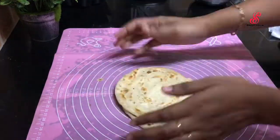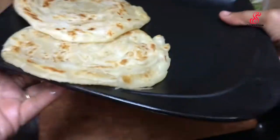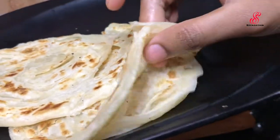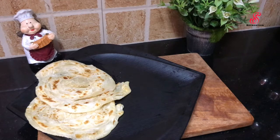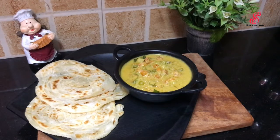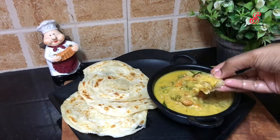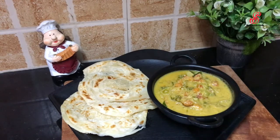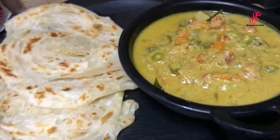If you have 3-4 parotas ready, you can add the layers to the side. This dinner is super ready. We have a super veg kurma. The parota needs to be soft. Let's add the parota and taste it — the parota is soft. If you like this video, please like, comment, subscribe to the channel, and click the bell icon.